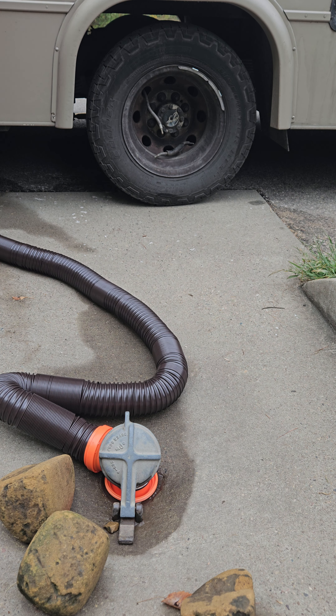So what we're watching for here is when all the brown stops coming down.